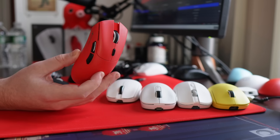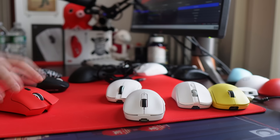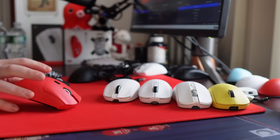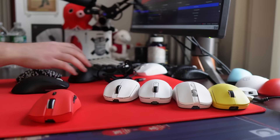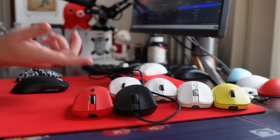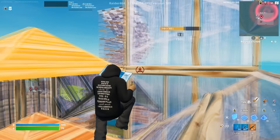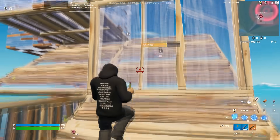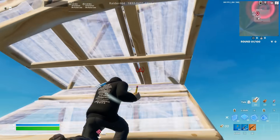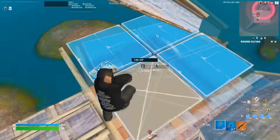I do want to quickly mention the Attack Shark R1, because this is a cheap ergo from Attack Shark, who is going to be featured later in this video. Unfortunately, they used a 3311 sensor instead of a 3395, so this is like a mini DeathAdder-style shape. But due to the sensor, it just doesn't feel as good. It comes in at 61 grams, and quality-wise it's solid. So if this did have a 3395, or if they release a version with that down the line, I would probably recommend it. But currently it's just not something I'm going to recommend.